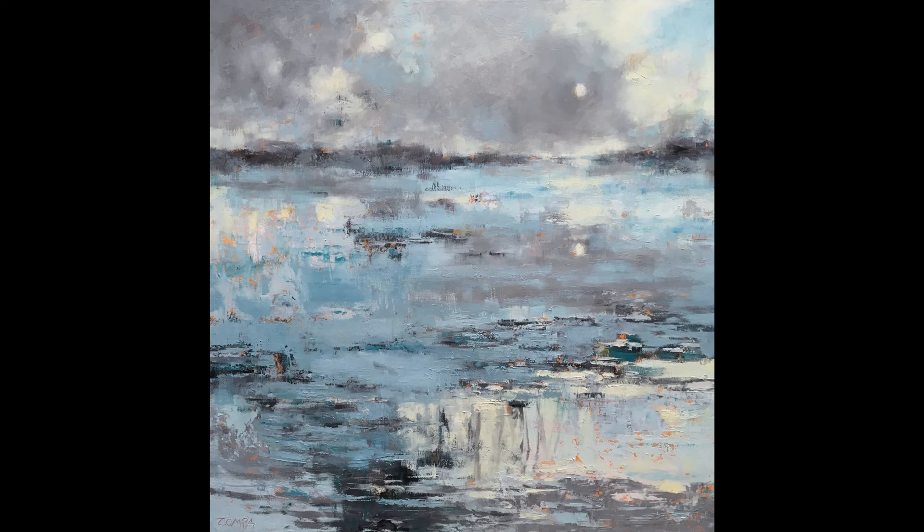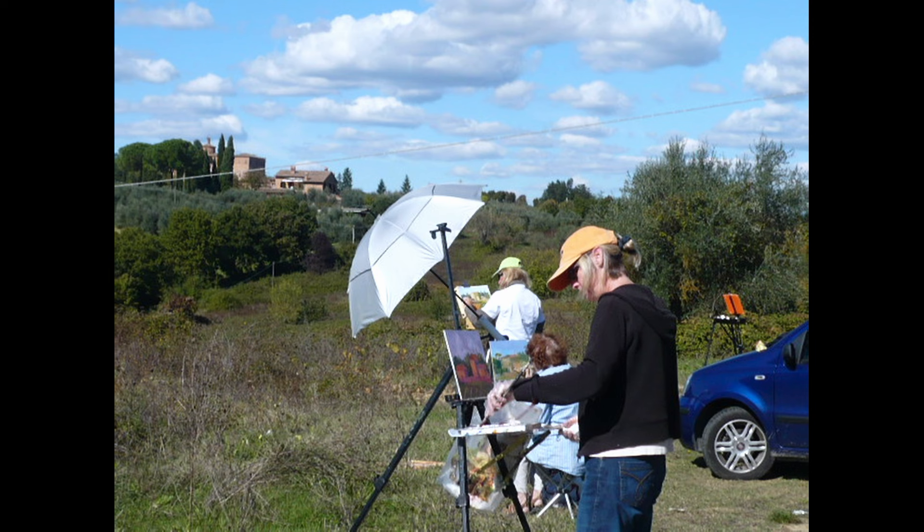I was very pleased to be asked to be part of this artist series. I'm primarily an oil painter. Working on landscape is my primary focus. I did a lot of outdoor painting — plein air. I started taking classes at Newport Art Museum and that's where I discovered plein air painting.